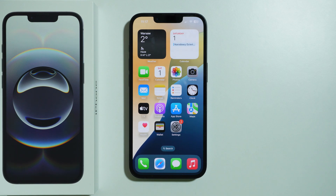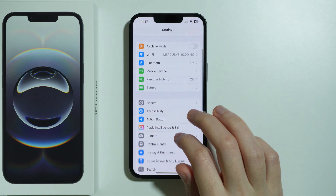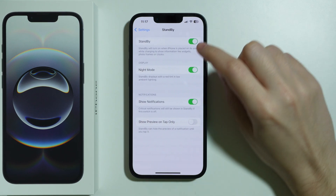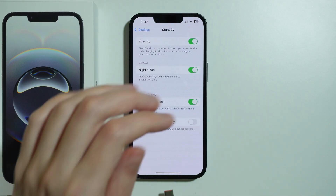If you want to use standby mode on iPhone 16e, first go to Settings, then scroll down to find Standby. Open that setting and make sure the standby option is enabled. Once it is enabled, start charging your phone.